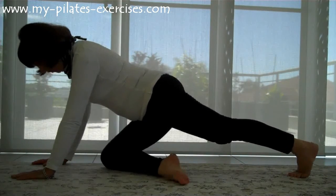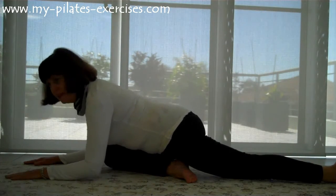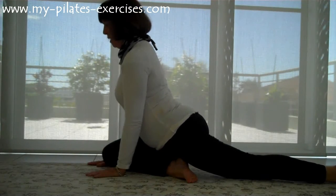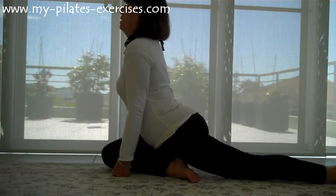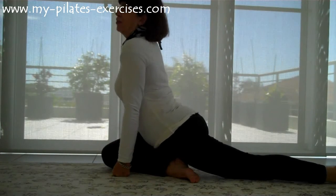Straighten your leg, put the other leg across and lie down like this. And then work your way up. Shuffle back as far as you feel comfortable doing — you can really feel it in the lower back. And push yourself up this way. So I'm stretching my left glute.